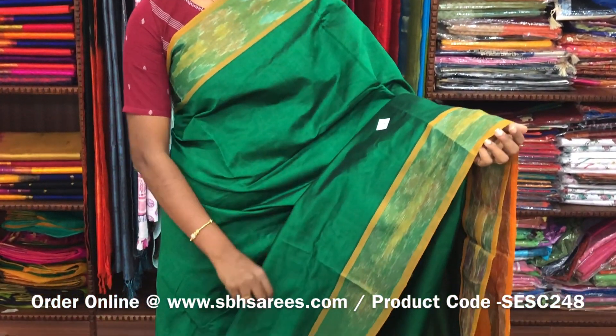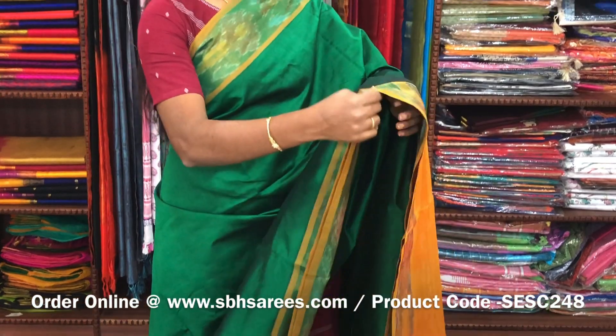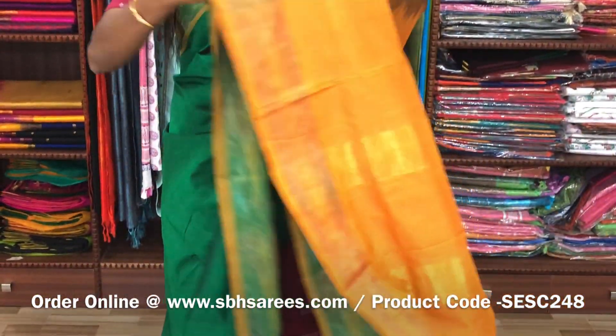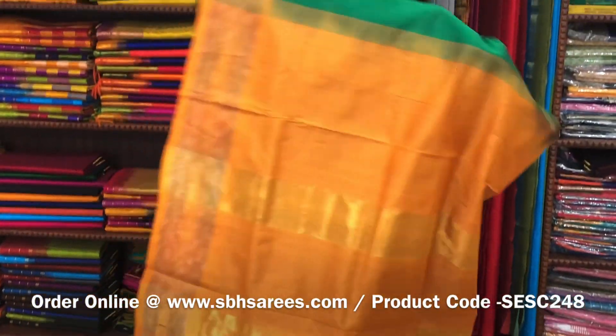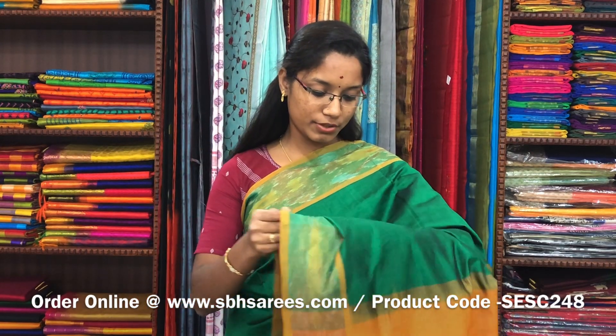There is a semi silk cotton saree in green and mustard combination. In this we have a pochampalli border. The entire body is printed in green color with a zari pati pallu in mustard color and a plain mustard blouse. The price of the saree is 1390 and the product code is SESE248.